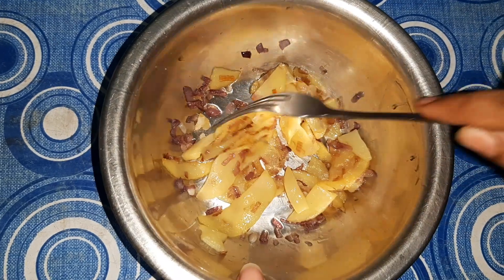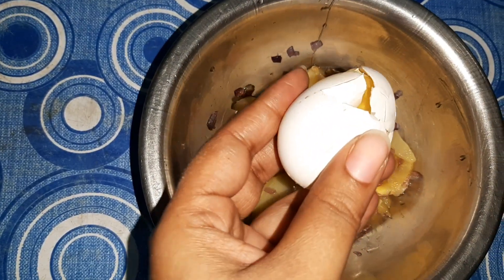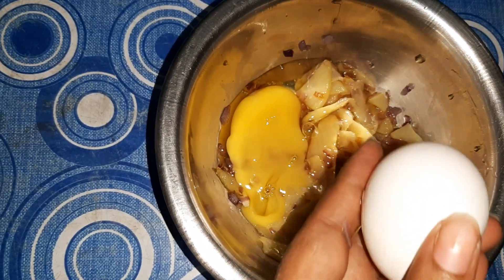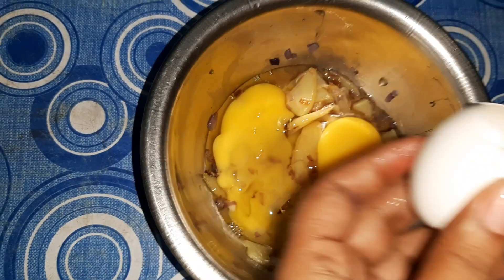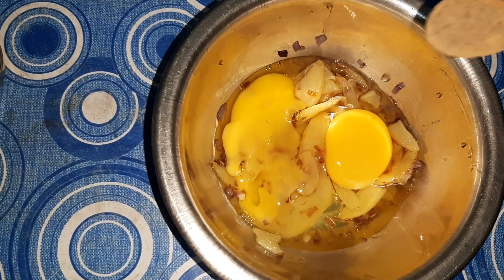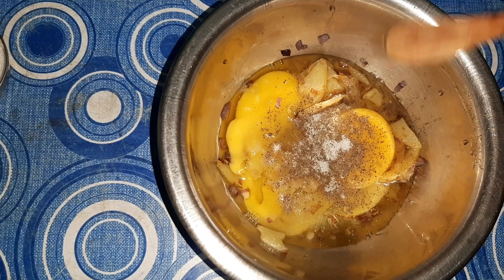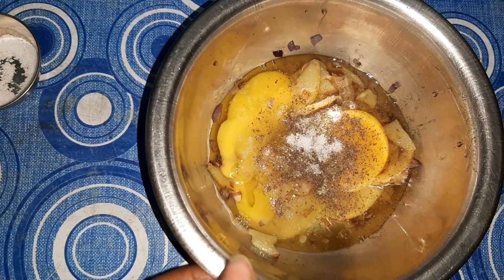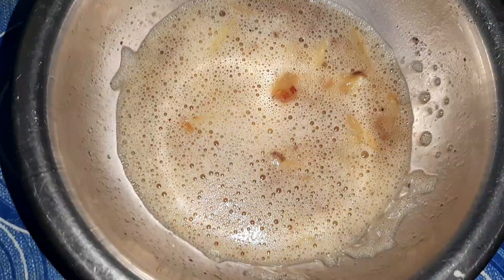Here I have taken out the potatoes and the fried onions. Now I am going to break these two eggs, add one third teaspoon of pepper powder, and salt as per your taste — remember we have not added salt to the potatoes. Now I will whisk the eggs. The eggs are whisked and there is still some oil left in the pan, so I am going to cook the eggs in that oil only.